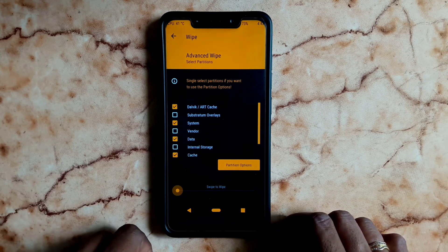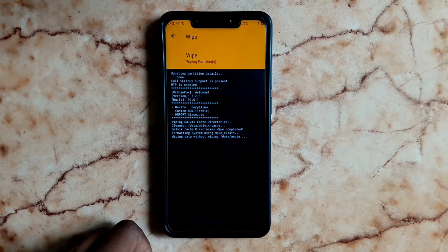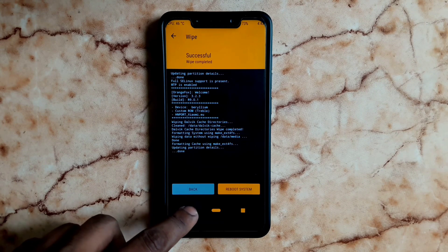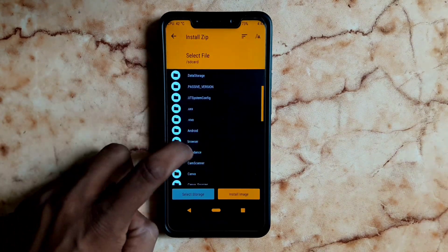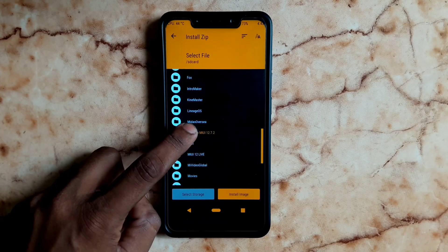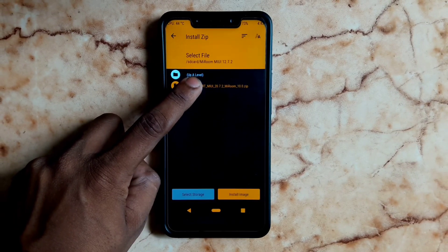You will choose Install to flash the OS. Now the OS file is ready. When we are finished with the wipe, we can flash the OS file. Go back to Install, click on it, choose the folder, move the file, and select the file.